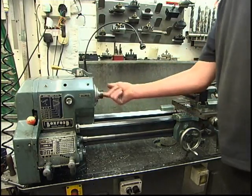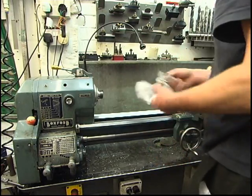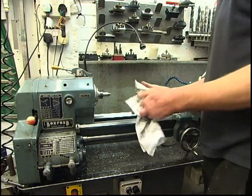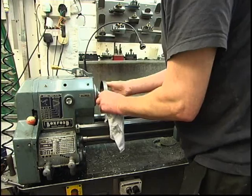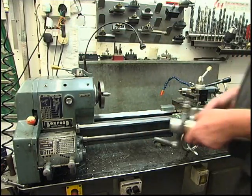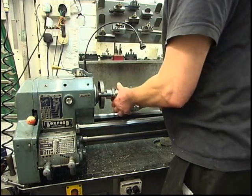Right, you can see I've got the chuck off. I'll just blow out the taper, make sure the threads are nice and clean. Got our dead centre — goes into there — and a driving plate. If you haven't got a driving plate, you can use a face plate. I modified the driving dog — it's a bit of three-quarter round bar split, but I welded a leg on so it fits into the slot in the driving dog the way it's supposed to be.